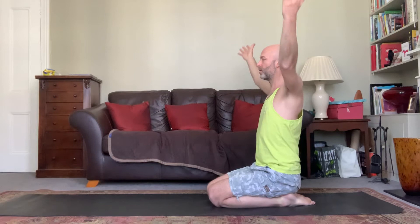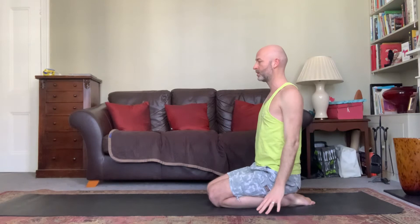Starting again: inhaling, taking the arms up and around, shoulders down, exhaling coming around. Inhale coming up, exhaling coming down.